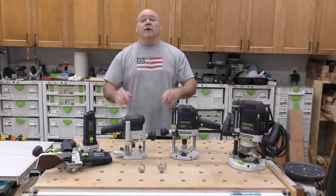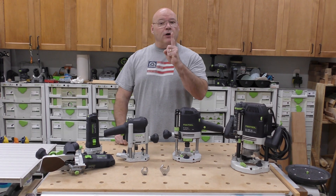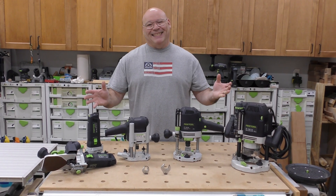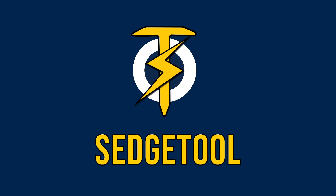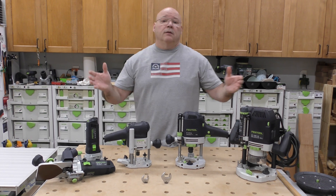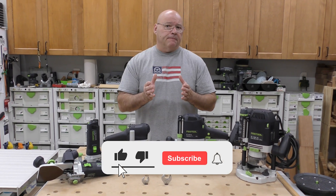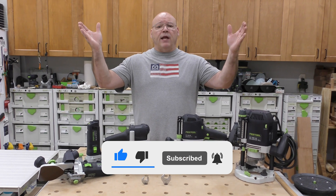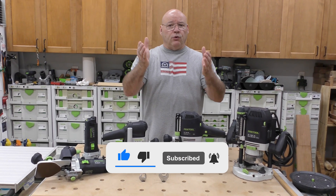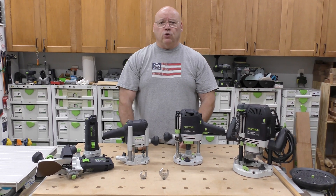In this video I'm going to cover what is the right choice for your first Festool router. Instead of answering a lot of questions individually, I want to go through this in a couple of different categories, which will create a funnel to help you identify your best choice for your first Festool router.